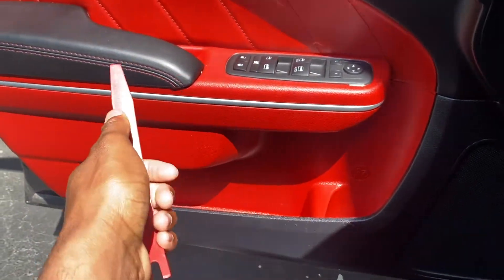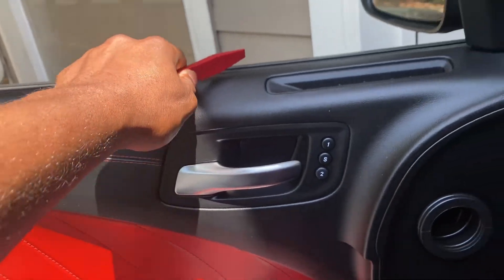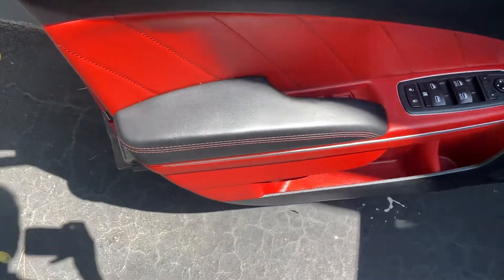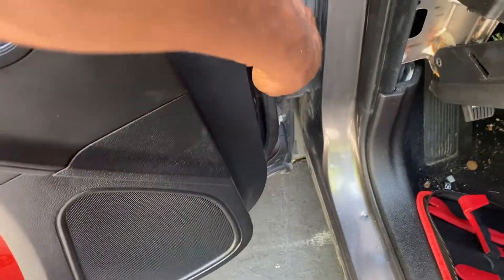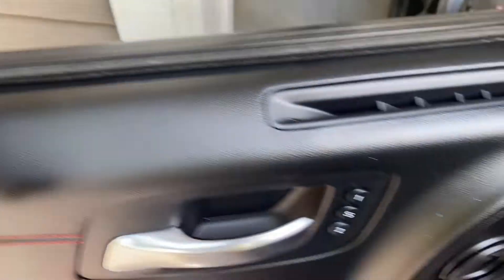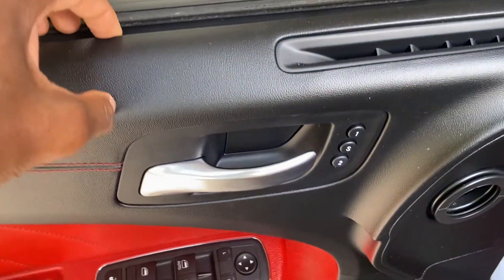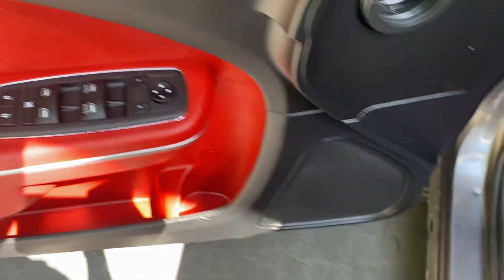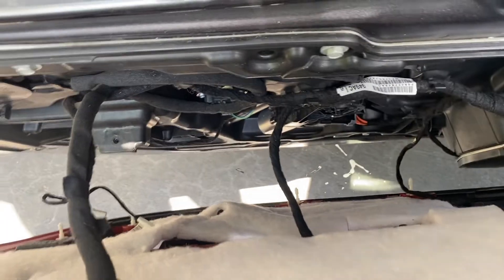Then you'll just pry up section by section and remove the panel. At the end, this part here will be kind of stuck because of the window sealing. Once the panel is pulled up on all sides it'll be loose, and the only thing attached will be the inside of the window seal. Grab each side of the panel and wiggle and pull up, but don't pull too hard — the wires are still connected from the door handle, the window module, and the speaker.